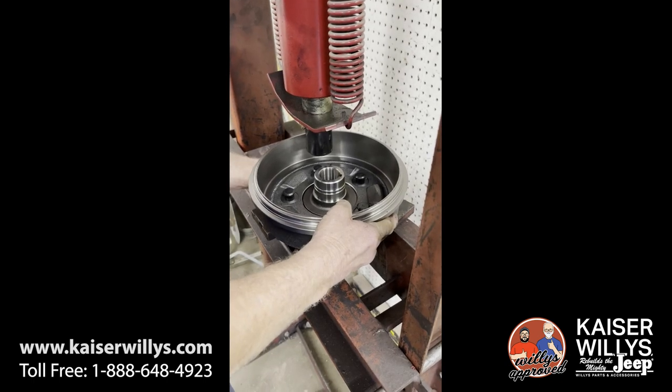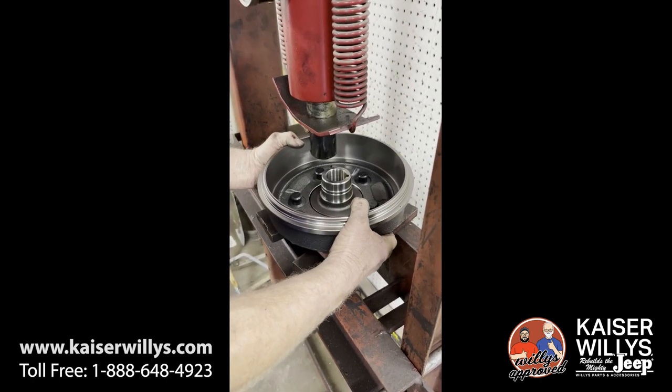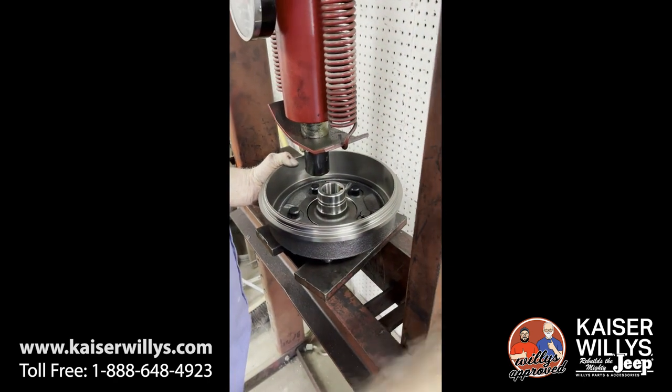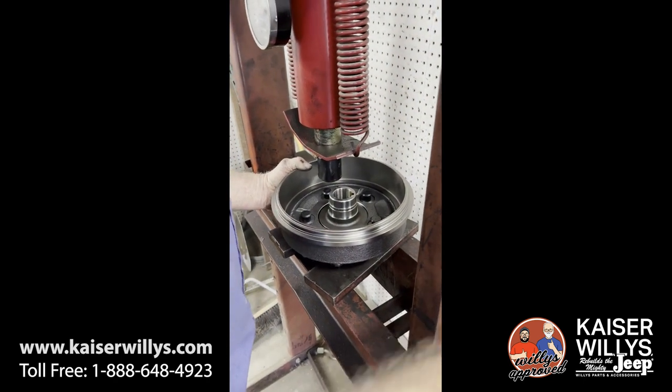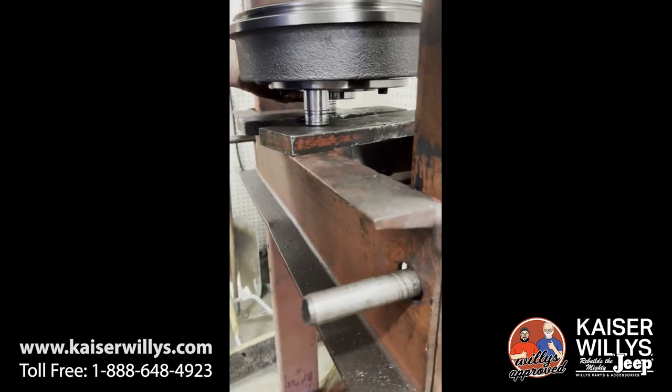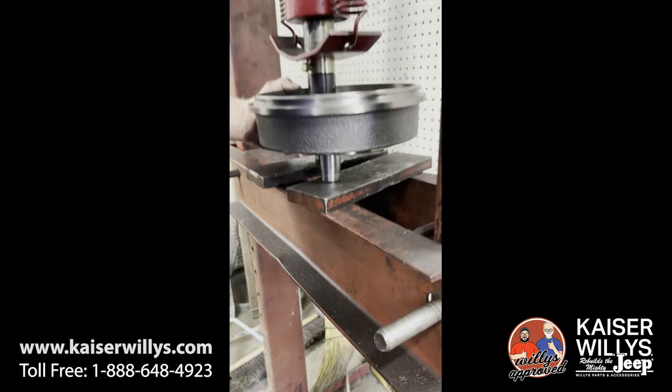Hey guys, this is Jason at Kaiser Willys Auto Supply, and today we'll be pressing studs into our hub and drum assembly. One thing that is going to be very important to note is you're going to want to give it plenty of backing. What we have here are two sockets of equal size.